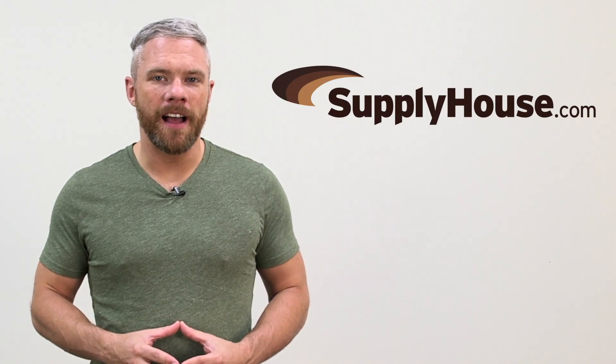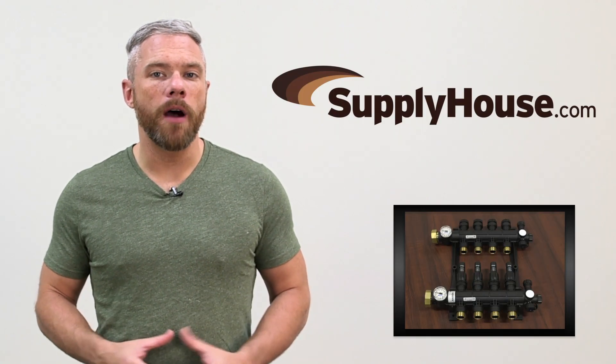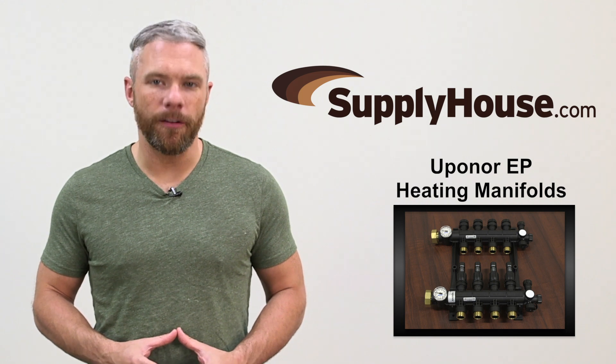Hey, it's Mark from SupplyHouse.com, and in this video we're going to talk about Uponor EP Heating Manifolds.